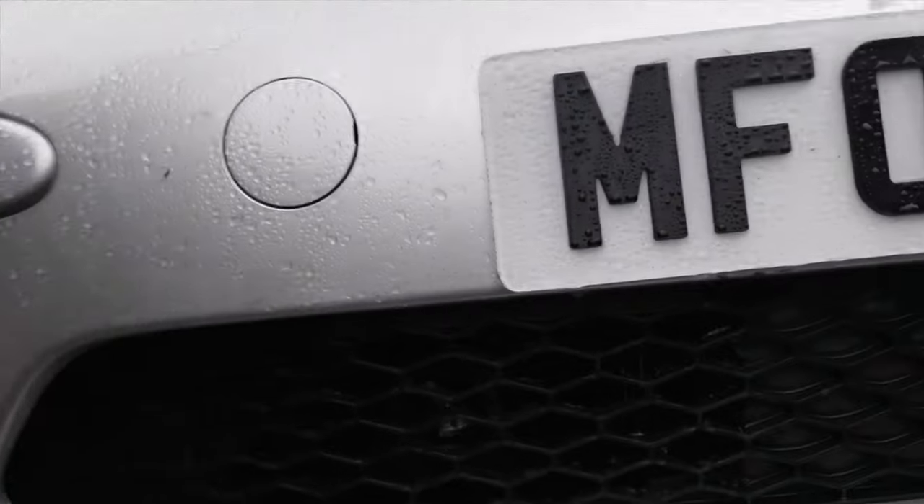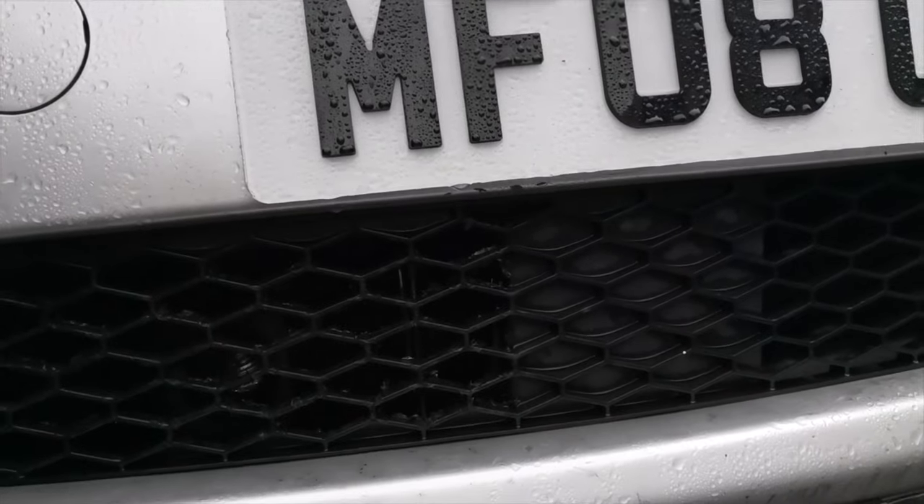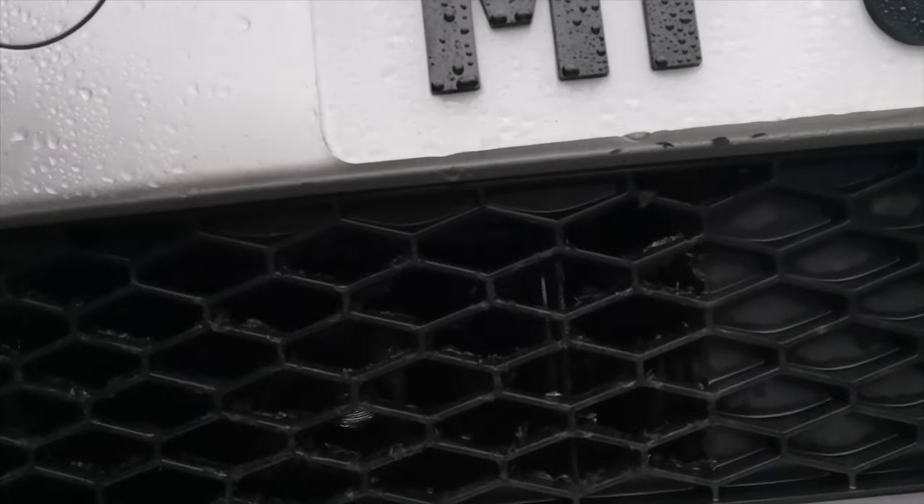What's going on guys, today we've got a video that I actually filmed over the course of a couple of days because of how long it took me, but I have done a new cold air intake on the bottom grill. I'm going to show you exactly what I did to make this, how it's going, and the setup I've got, so stay tuned and let's get into it.